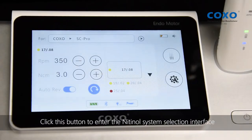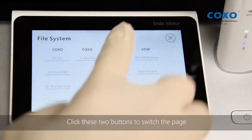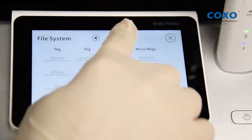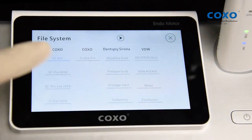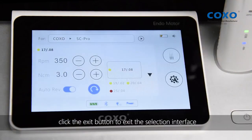Click this button to enter the Nitinol system selection interface. Click these two buttons to switch the page, select the manufacturer and Nitinol system as needed. After the selection is completed, click the exit button to exit the selection interface.